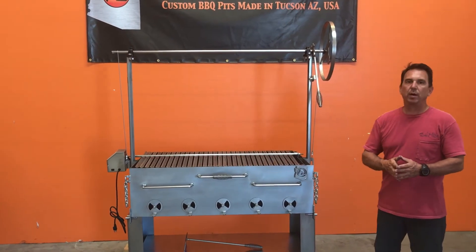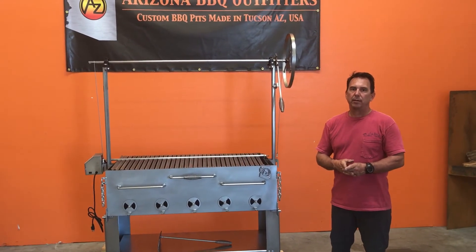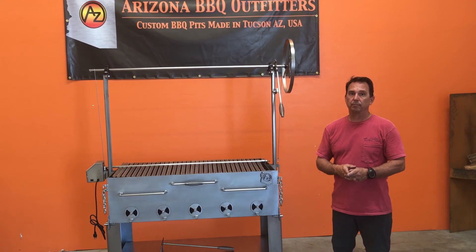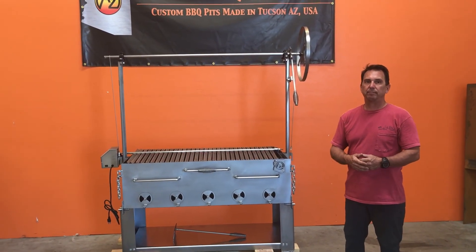If you guys have any questions or anything, you can feel free to call the shop at 520-622-8335, or visit our website at www.azbbqgrills.com. Thank you for all your support. Bob, made in the USA. Have a great day.